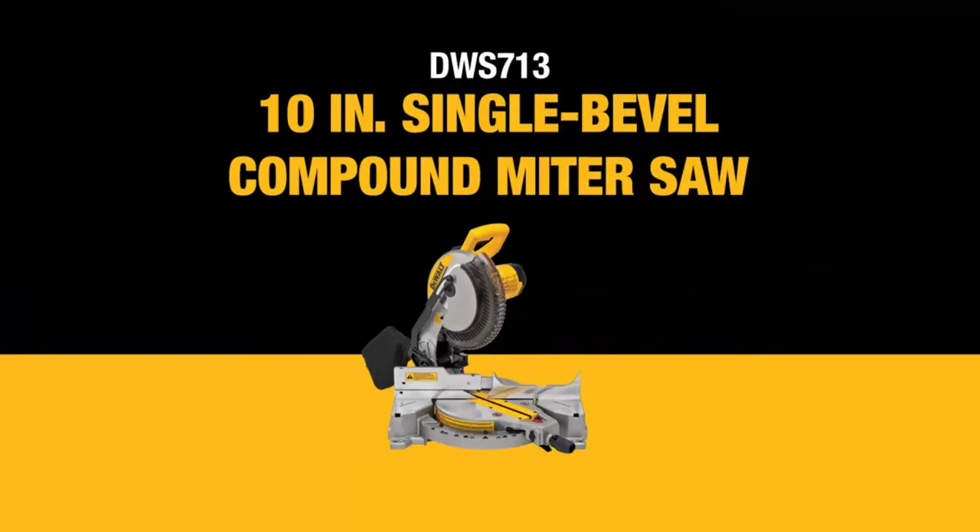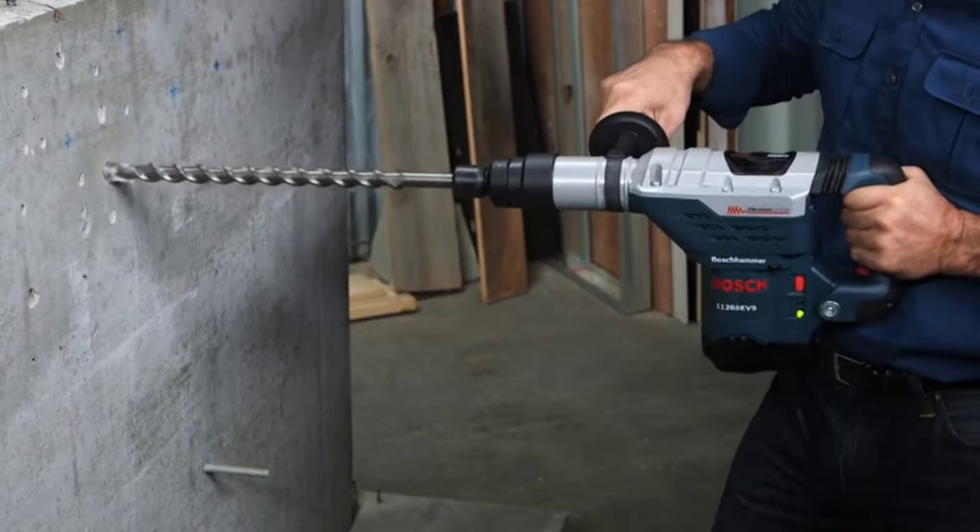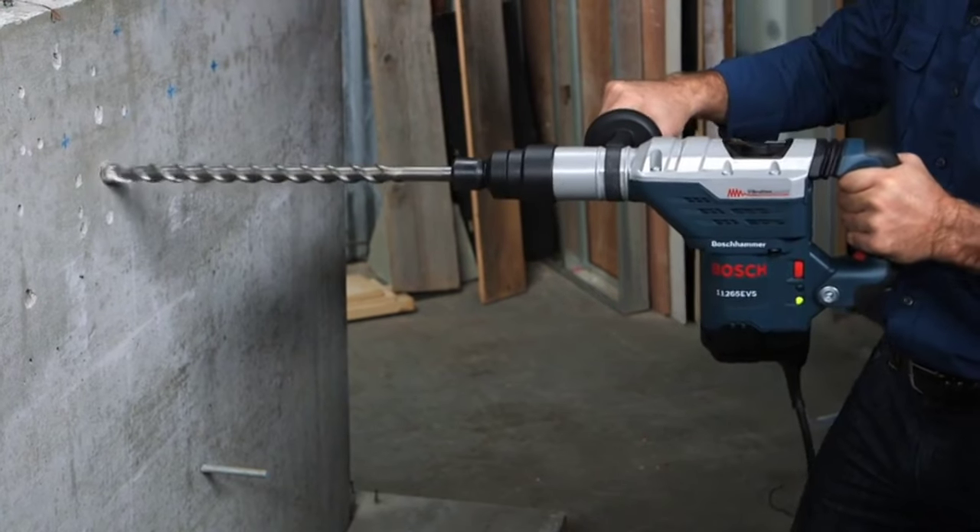The best rotary hammer drills is probably one of the most essential tools for any serious DIY enthusiast or professional contractor.